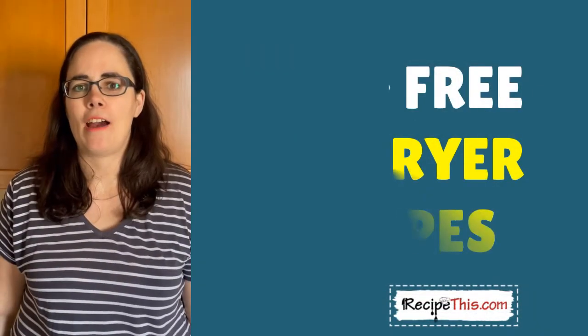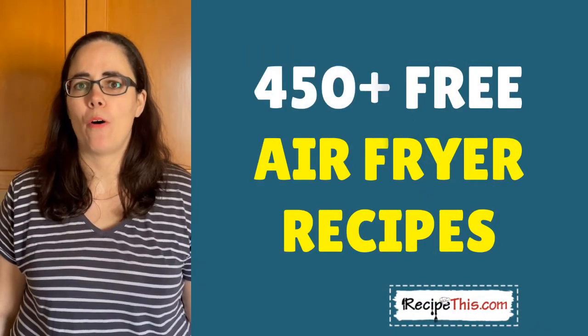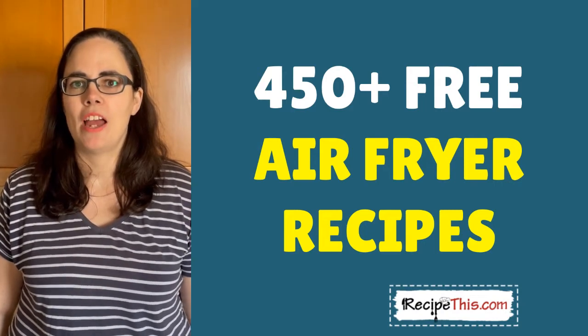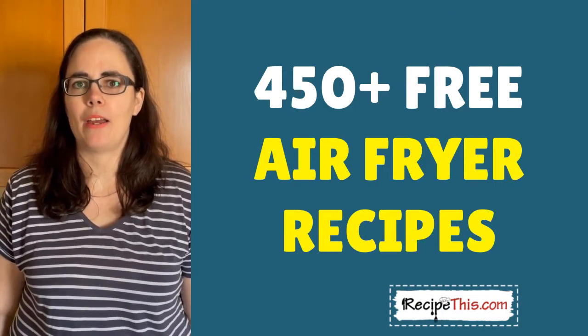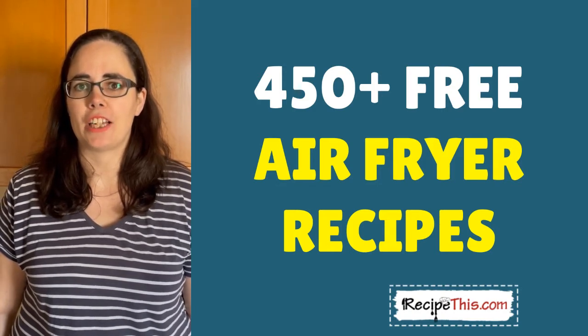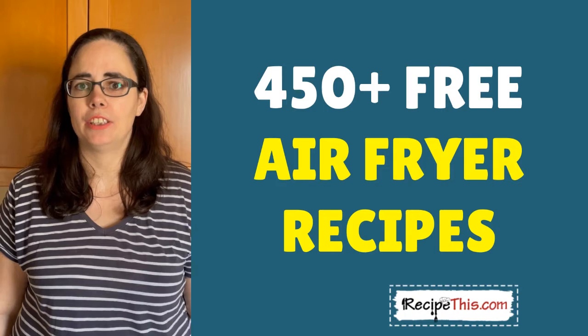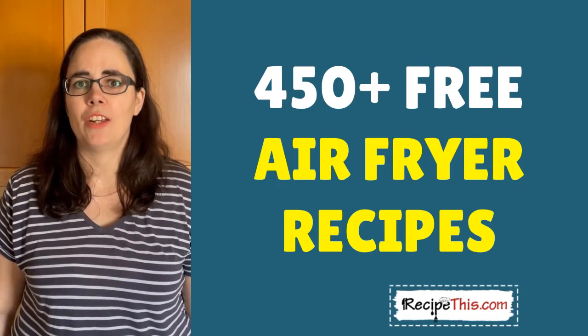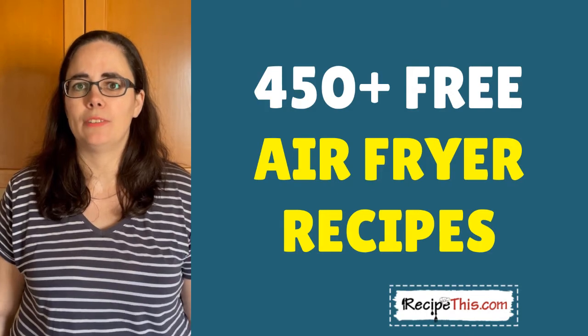We also have 450 plus easy air fryer recipes over at RecipeThis.com, as well as a fantastic air fryer mini course which is free, and our free air fryer newsletter. I recommend you check it out, and if you have any questions or comments you can reach out to us or just comment on this video.